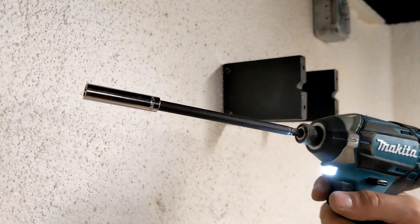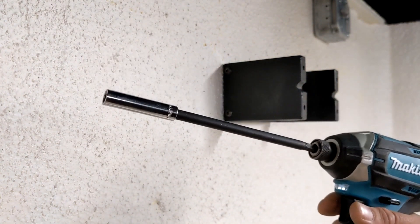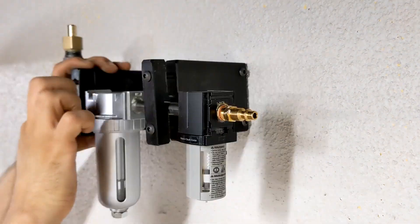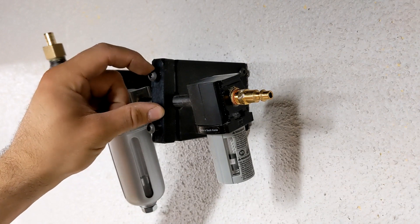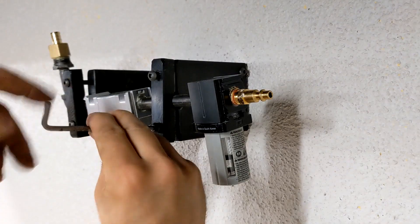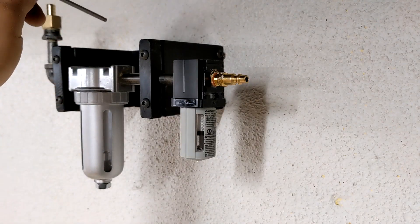I cannot tell you how many Tapcons I've broken using an impact driver to put them in the wall. Normally I would never put fine threads into plastic, but I had a bunch of them, so I guess I'm turning this wrench a whole bunch of times.